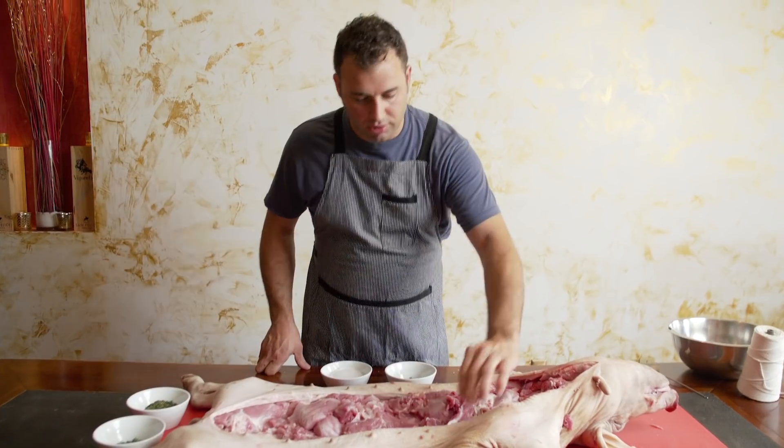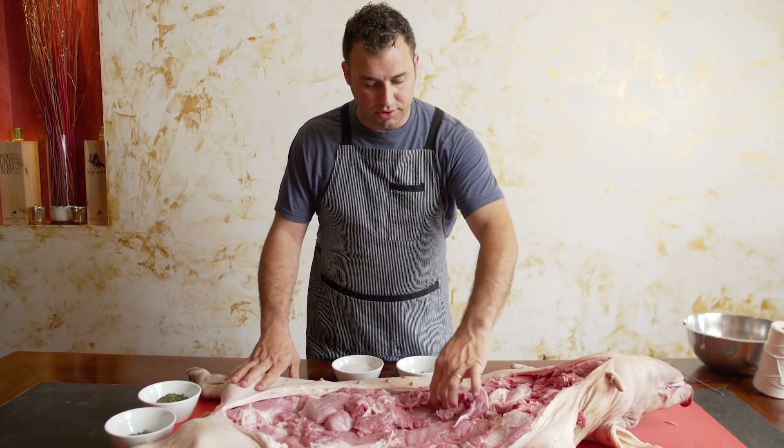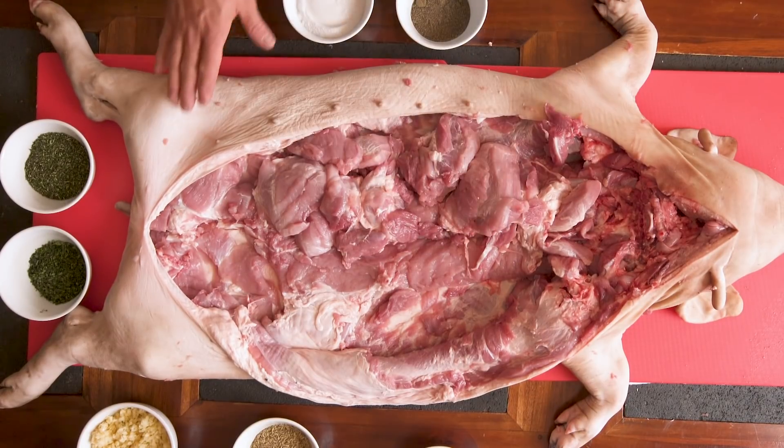We're going to season the porchetta. We have all this beautiful pork which has been deboned, and all the trim of the meat and part of the back of the leg are also in here, helping the filling.